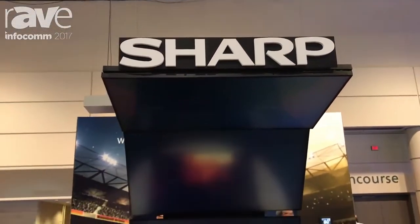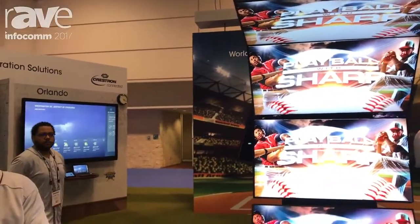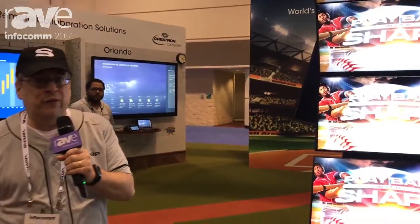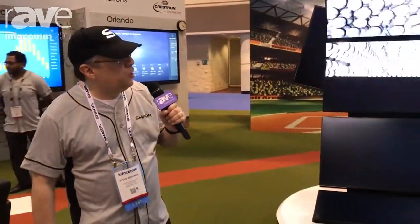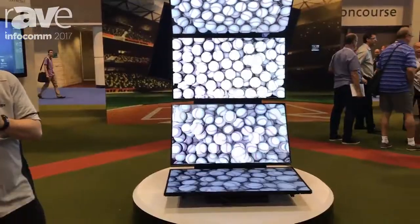Hi, I'm Steve Brawner, Senior Product Manager for Sharp's Professional Display Division. We're here at Infocom 2017, booth 3401. What we're looking at right now is Sharp's PNR 496, a 49-inch Class Professional Display.